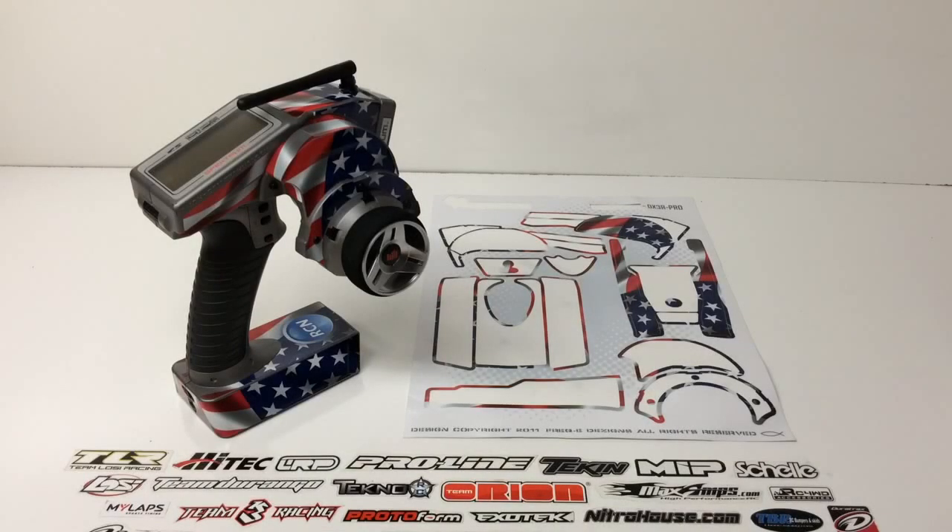All right guys, Rich here from the RC Network. I wanted to show you a pretty cool thing I picked up from FreakySkins.com.